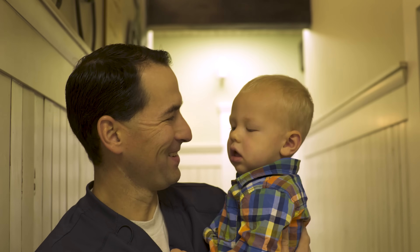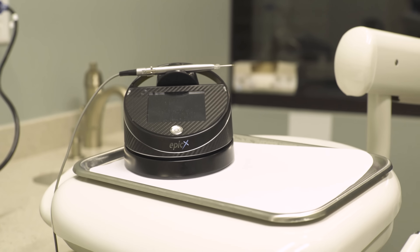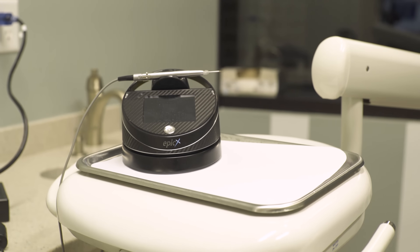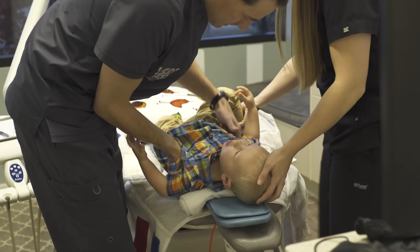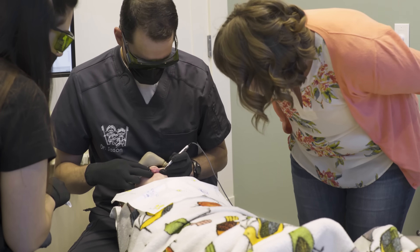We at South Davis Pediatric Dentistry have listened to our parents. We purchased a soft tissue laser that can very simply and very quickly release that lip tie or tongue tie. This procedure is called a frenectomy.